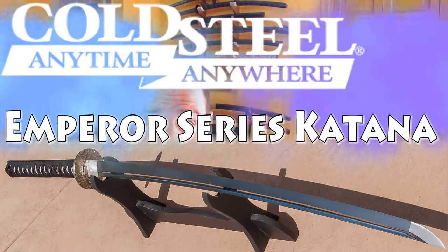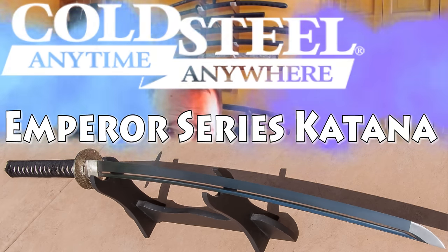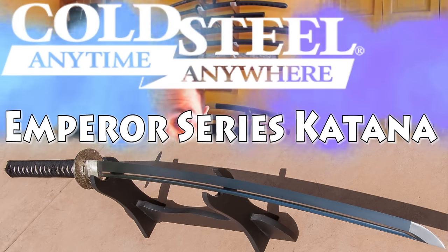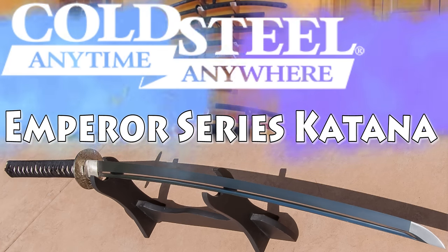Hello there, sword friends. This is going to be a review on a Cold Steel Emperor series katana, and this review is a little different than what I normally do. It will include all of the long-winded rambling that is often included in my reviews, but it's divided into two separate distinct parts, basically because I have two separate distinct swords that I'm reviewing in one review.